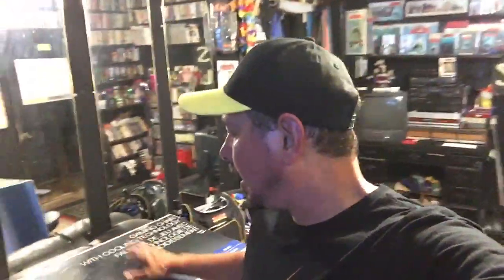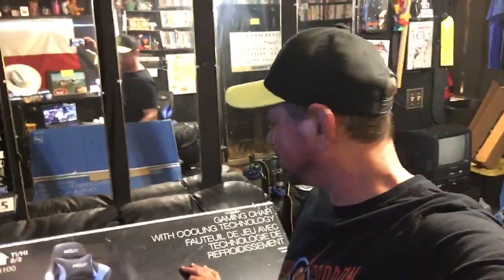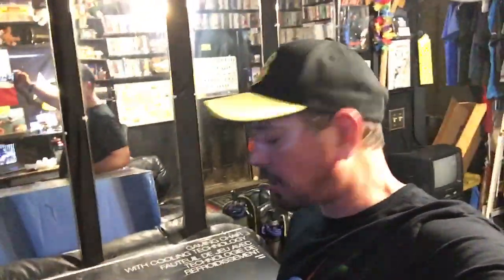Howdy everybody, it's Ross Boss here and today I'm doing a review. I recently purchased and had delivered a Helix gaming chair with cooling technology. I actually didn't even notice the cooling technology feature because I really haven't experienced it yet.